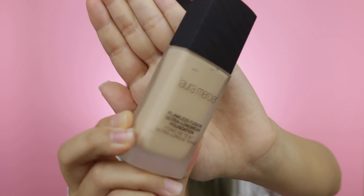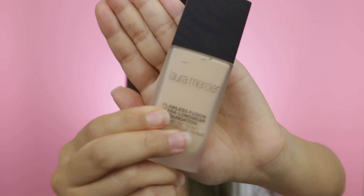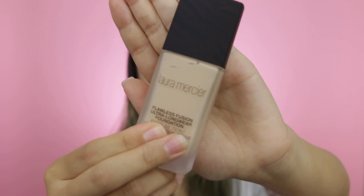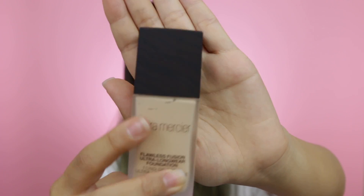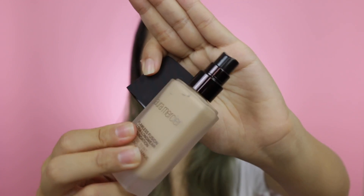This foundation has a really sleek bottle with a frosty finish on the bottle, which I really like. On the cap, it has a little burgundy pattern. When you open it, it comes with a pump, which comes in really handy as well.